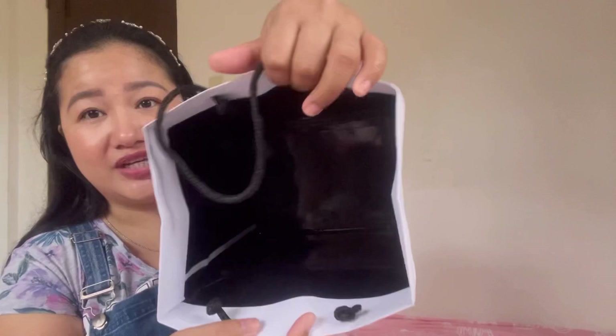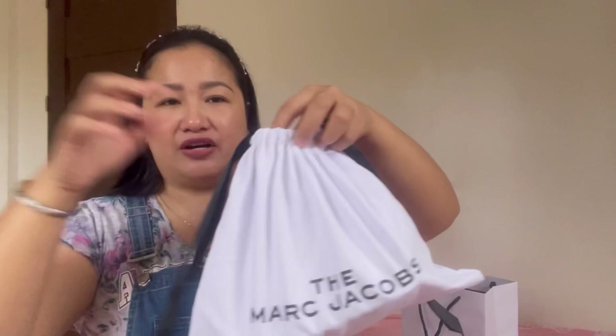As you can see, it comes with this white paper bag. It has the Marc Jacobs logo on the front and the back, and inside it's just black. It also comes with this dust bag — since this one is from retail, it's a white dust bag with very thick cloth. It has the Marc Jacobs logo and a black ribbon to tie it closed.